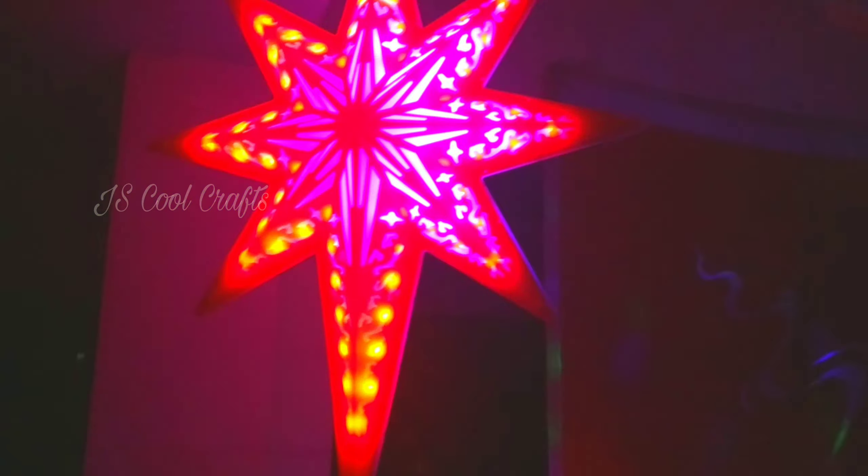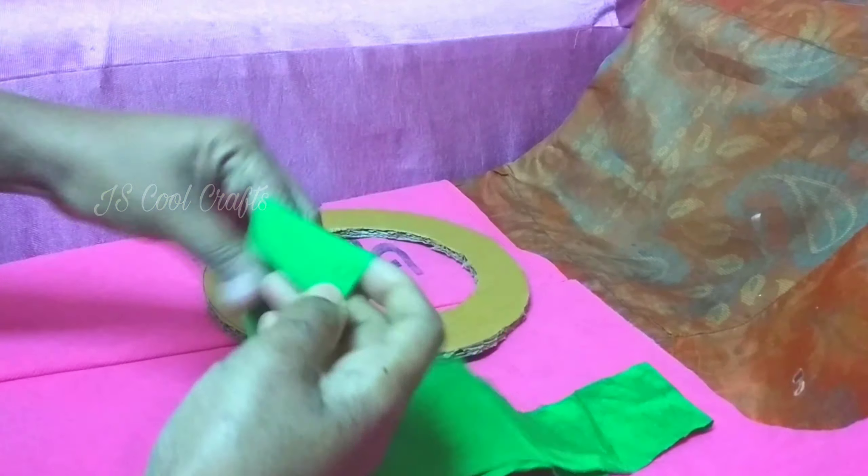Hello everyone, welcome to this video. I have a piece of cardboard here. This is a small piece of cardboard. I have a cover for this. I am using a piece of cardboard.